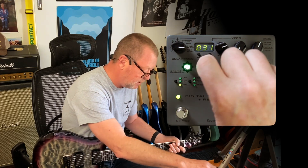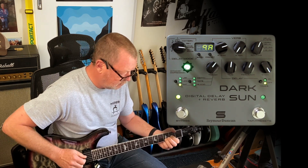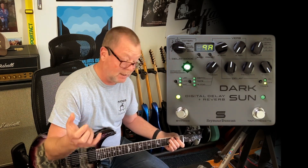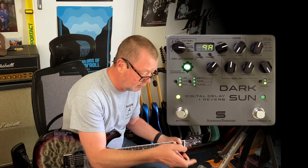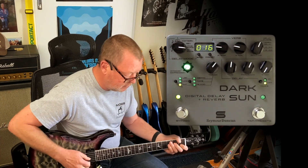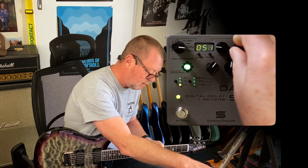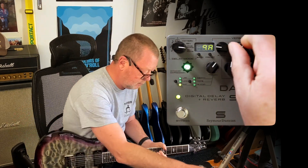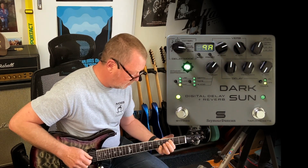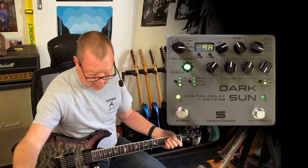There's a saturation switch which brings in a little bit of gain onto the wet signal — excellent if you're running distortion sounds, because it's going to help you cut through a little better. Now let's turn the delay mix down and have a listen to the reverb. I've got a mix knob and a room size control. Over here is the routing knob, so if I want parallel, reverb on one side or the other, I can do that.